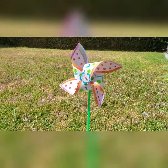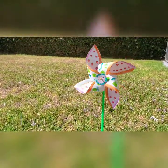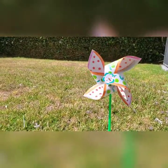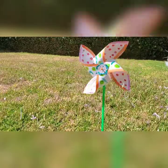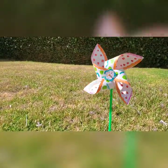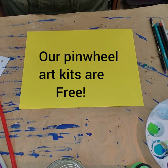Hi, this is Miss E from Jumper Joy Children's Foundation, and today we have another fun arts and craft project for you to make. Today we're making pinwheels. Did you know that pinwheels were made thousands of years ago in China, and they were called whirligigs, and they were used as art decorations for special events?